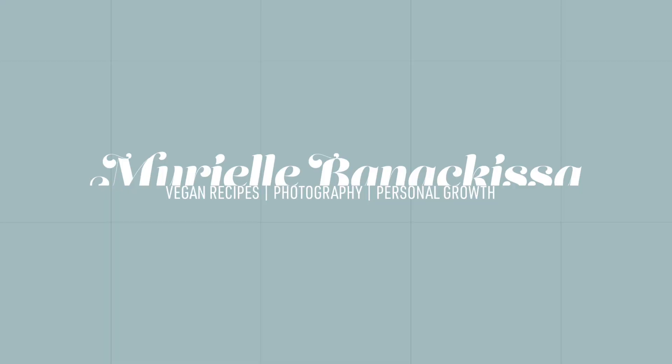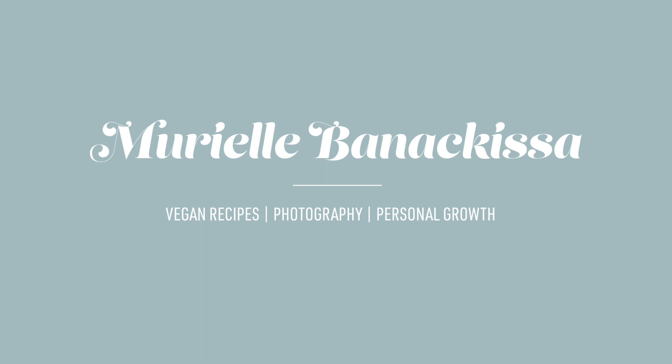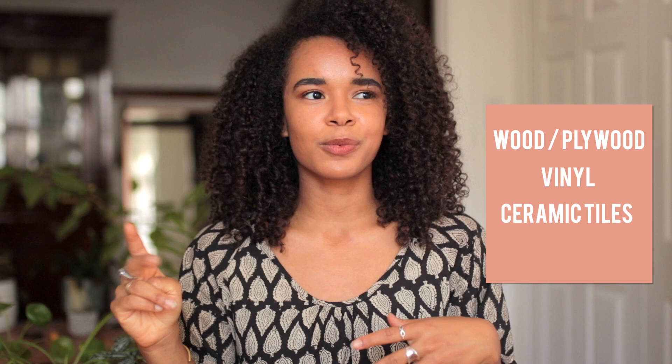If you're interested in knowing which backdrops I use in my food photography, make sure to watch this video from beginning to end. I have four types of different backdrops. Three of the four types are backdrops that I purchase from companies: the first type is made out of wood or plywood, the second type are made out of vinyl, and the third type are ceramic tiles. The fourth type are DIY backdrops that I make myself.